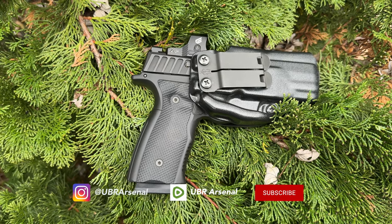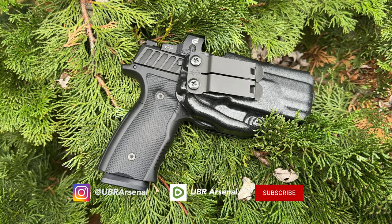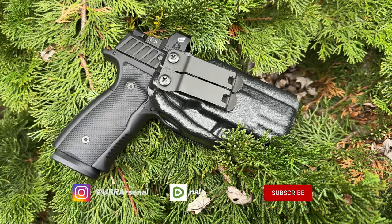Hey guys, welcome back to the channel. Today I've got a nine-month update on Harry's Infiltrator Holster. In this video, you'll find out if my all-time favorite holster still holds the crown after being my daily EDC for this long. Stick around and we'll dive into the details.